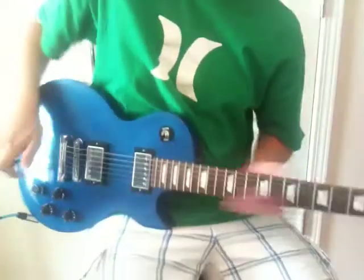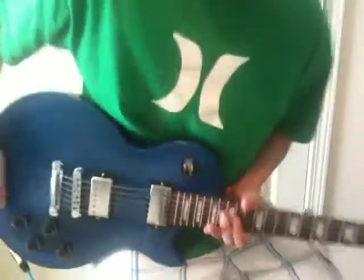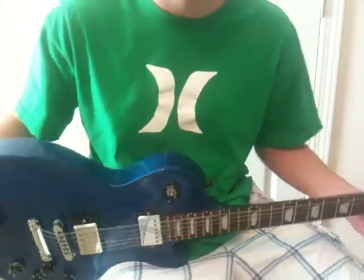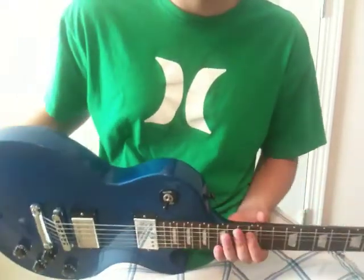Hey guys, this is the Gibson Les Paul limited edition gem series. It's the sapphire color, and it's number 7 of 200 if you can see that.